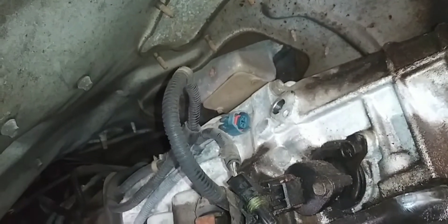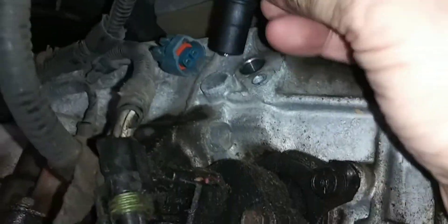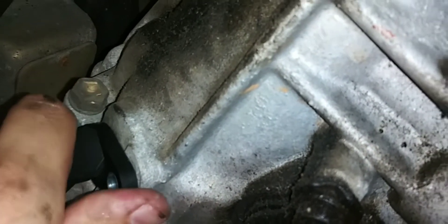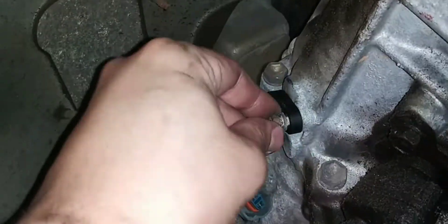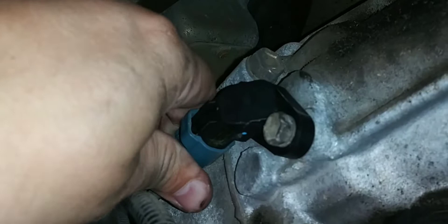That was the first sensor — on to the second now. I unplugged it, took out the bolt with the 10 millimeter, grabbed the new one and put it in. This transmission speed sensor was a little tight going in. I just twisted it and pushed down on it until it was flush with the surface, lined up the hole, and then put the bolt in. Again, I didn't over tighten it and I didn't check the spec, but I definitely recommend if somebody else tries to do this that you check the specs or talk to your mechanic.